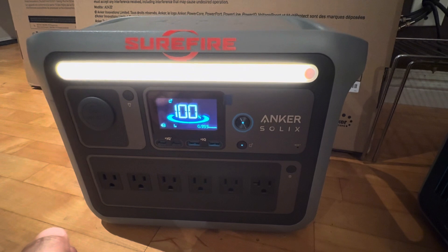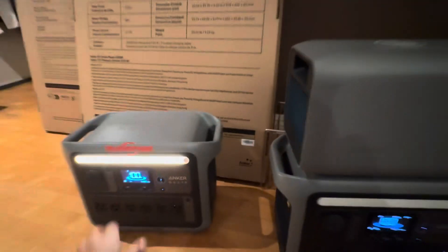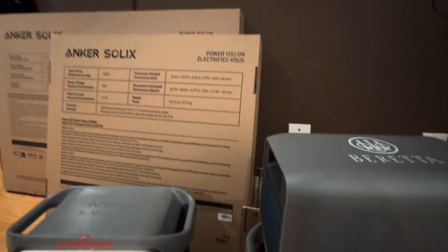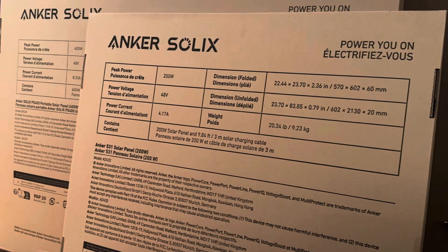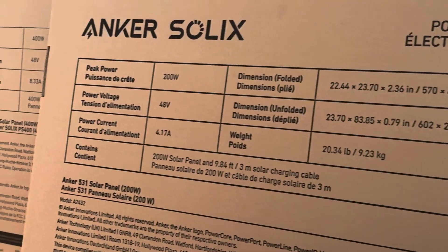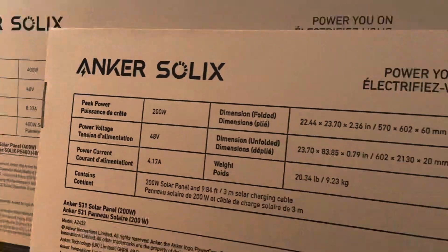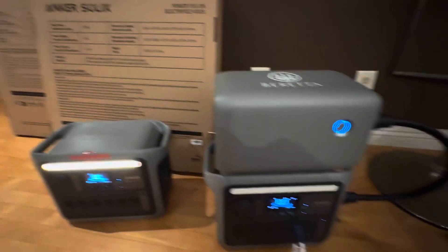I have another Anker Solix and I plan on getting another expansion pack for this one — two is one, one is none. I have the solar panels here: I have the 200-watt and then a 400-watt. So yeah, I basically got the full Anker setup.